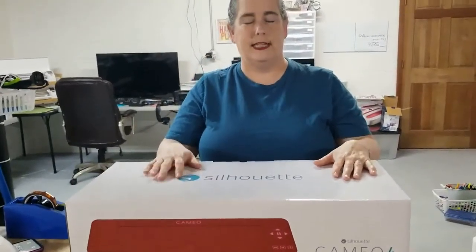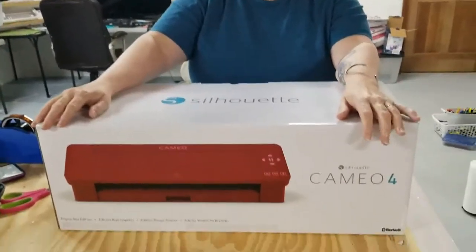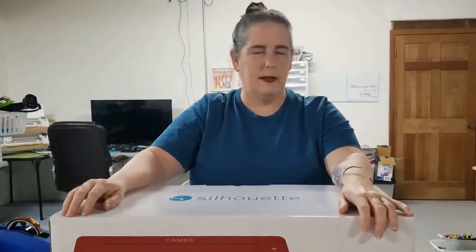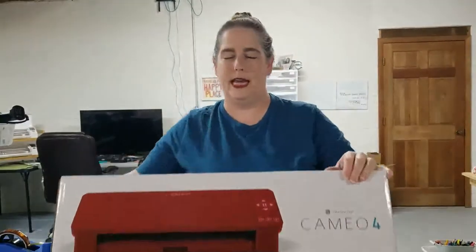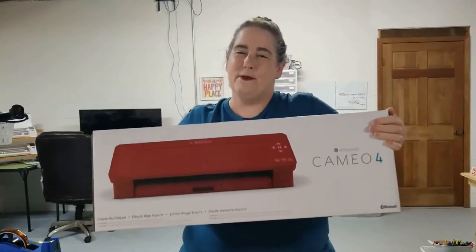Today I have gone out to Hobby Lobby. No affiliated links here — with Silhouette, Hobby Lobby, or anybody. But if they want to sponsor me at any point, I'm open to it. I went out to Hobby Lobby and I picked up the latest and greatest Silhouette Cameo 4. I had the choice between the red one or the white one, and I went with the red.